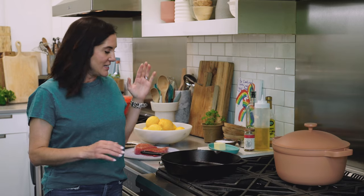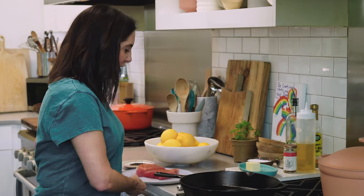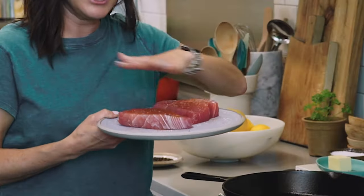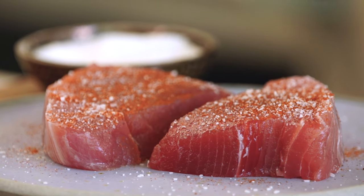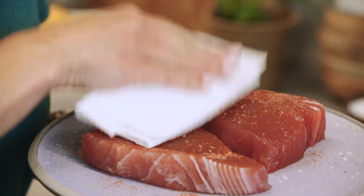There are two main things to get a good sear — this is very important. If you don't learn anything else from this video, learn this: to get the perfect sear, you need super high heat, higher than you think. And you also want your starting surface to be as dry as possible. If you're questionable on whether your surface is dry, just give it a little pat before you hit the skillet.